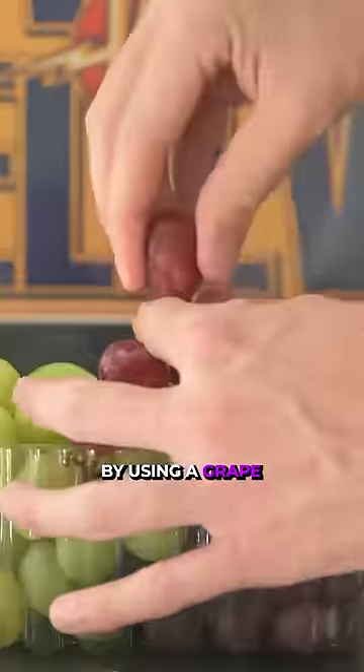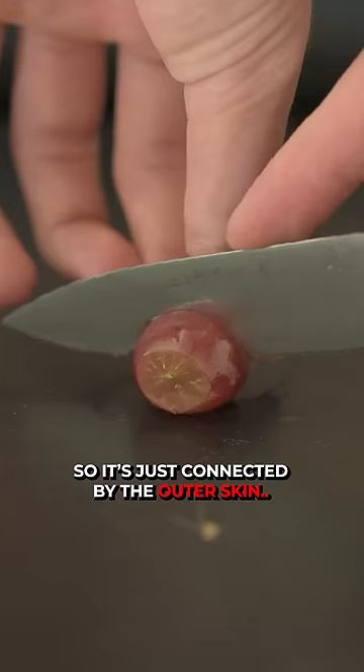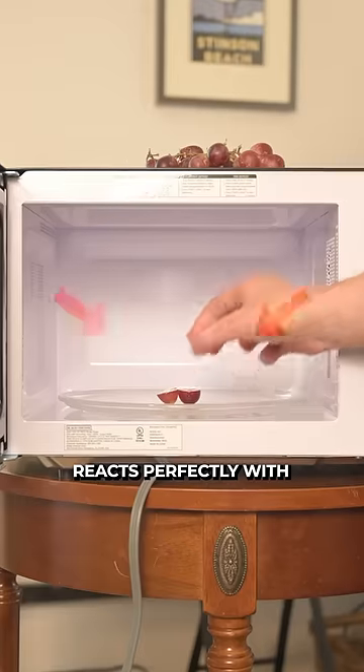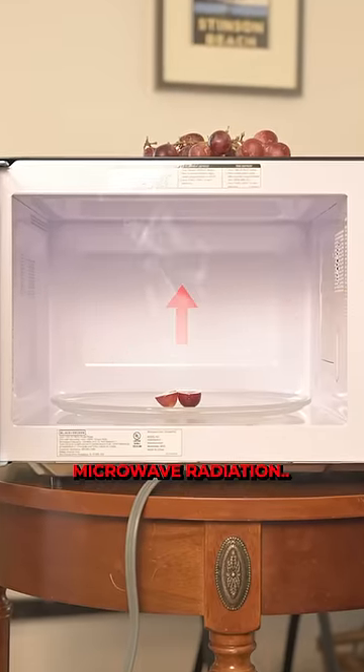Oddly enough, by using a grape and cutting it nearly in half so it's just connected by the outer skin, the water-filled gelatin inside reacts perfectly with microwave radiation.